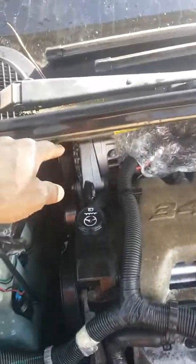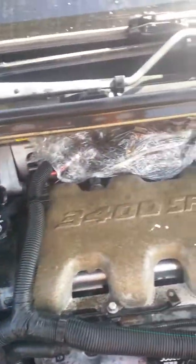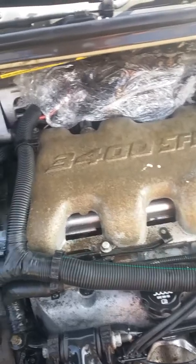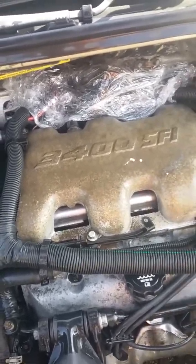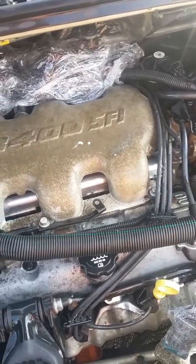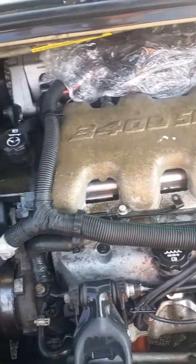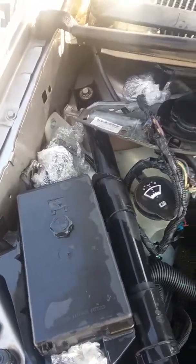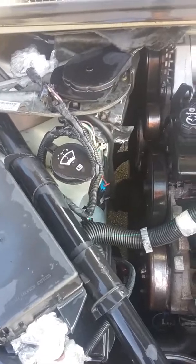I got a brand-new alternator, brand-new thermostat, brand-new radiator, my air compressor, my throttle body has been replaced — everything. My air filter, which is cumbersome changing out, so I went with a K&N air filter. Even though my mechanic told me not to, I still wanted one. So everything's been replaced. Now it's time to clean up all the gunk that was on here.